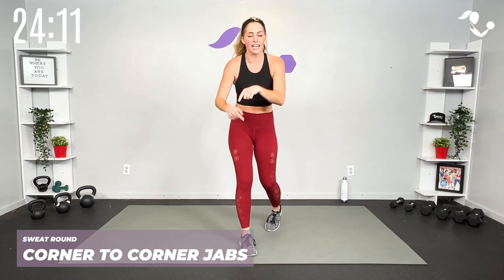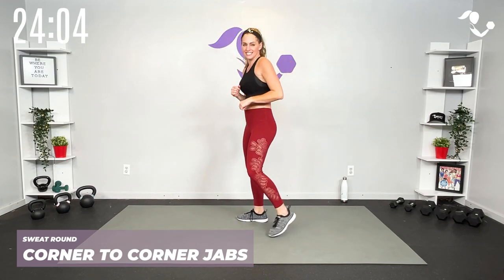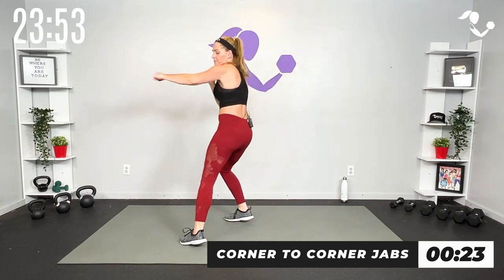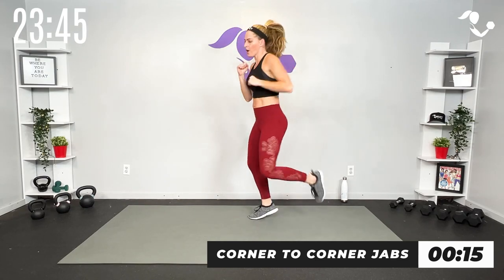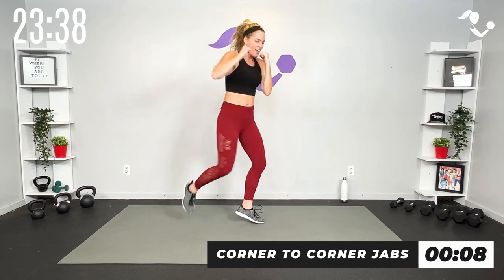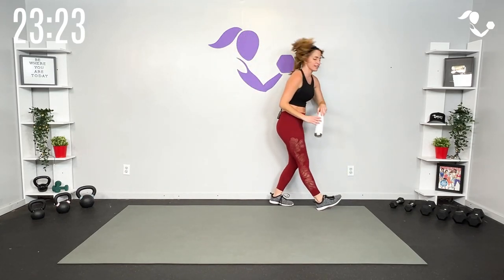Alright, sweat round — we only have 30 seconds, 15 seconds each side, and it's going to look different. We're going to go corner to corner with one jab, then switch it to the other side. Pick up that pace if you can — little jump if you want, but if you want to keep it low impact you're just here. Punch it strong! This is it, team — then we get a longer breather. That's what it looks like — we're building, either increasing in speed or adding on to the exercise.